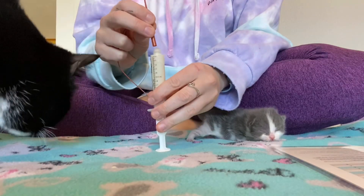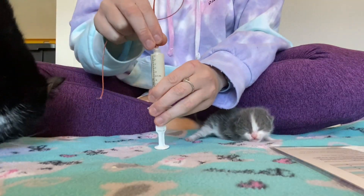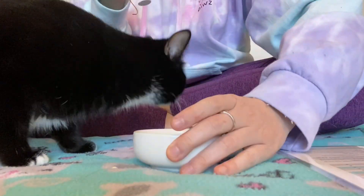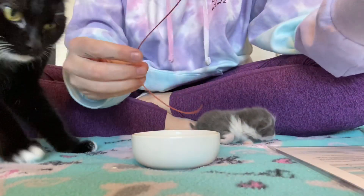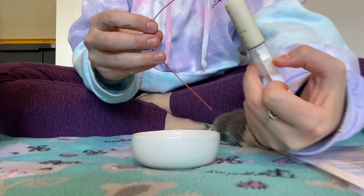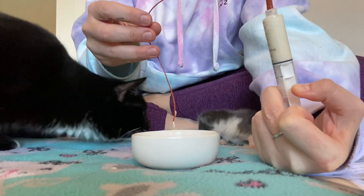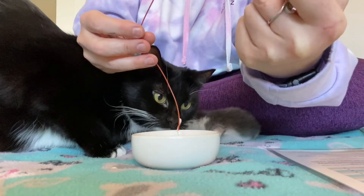Now we're going to attach our tube. Make sure it's on there nice and tight. And now I am going to push the syringe in that position so that the air runs through the tube and we get any air and bubbles out.